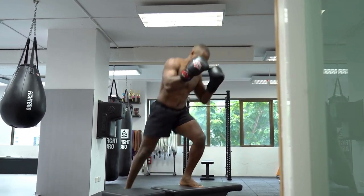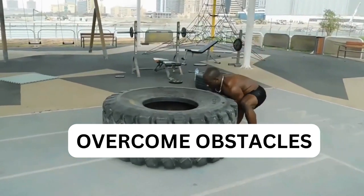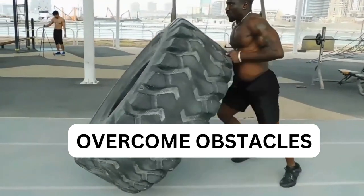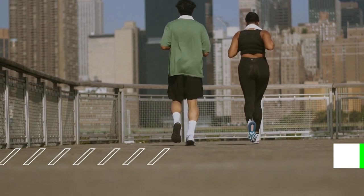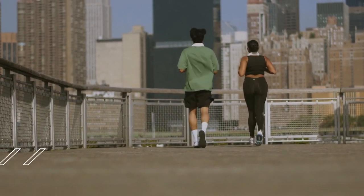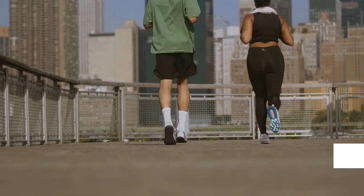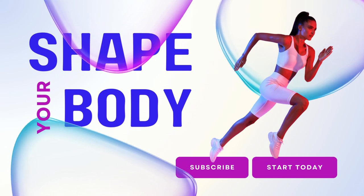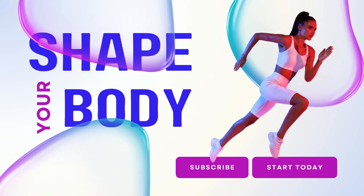To wrap up our journey, we'll hear from real-life success stories who have achieved remarkable results with farmer walks. From weight loss and muscle gain to improved posture and mobility, these inspiring individuals prove that anything is possible with dedication, determination, and a little bit of sweat. Get inspired as our guests share their personal journeys and the lessons they've learned along the way. Discover how farmer walks have empowered them to overcome obstacles, break through barriers, and become the best version of themselves.